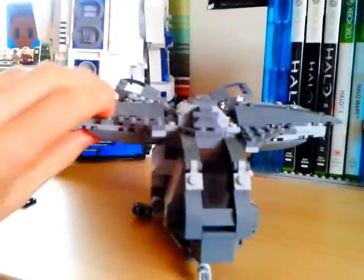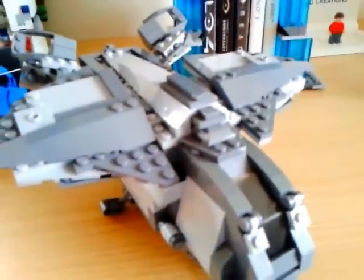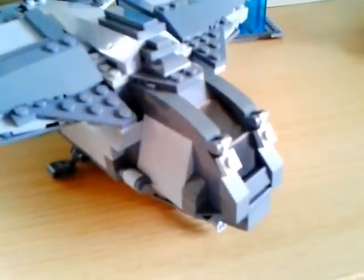Also, the wings can rotate. Inside, there is a mechanism — if I take a couple of pieces out, I can move that wing, and then both wings move.